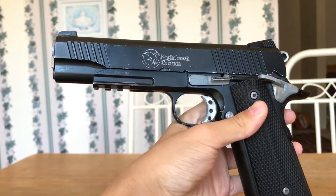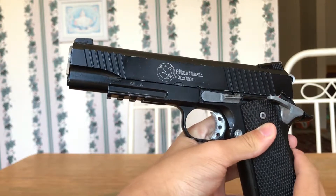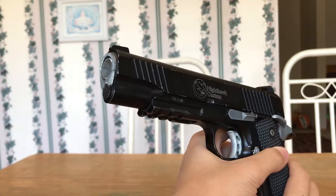Welcome to my comparison between a gas blowback, AEG, and spring gun for airsoft. What should you get as your first gun?